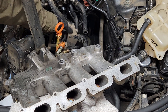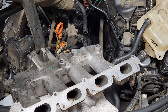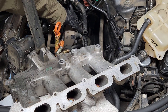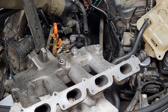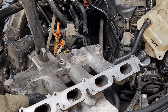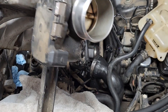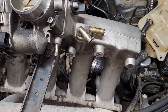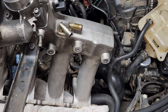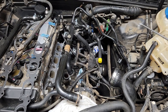Under the manifold you're going to have a bracket connected onto here with three bolts — socket size 10 millimeter. Come from under here to remove those three bolts. This bracket is going to contain two solenoids for the secondary air system. With the intake manifold removed you can access components for the PCV system, secondary air system, and even the oil cooler.